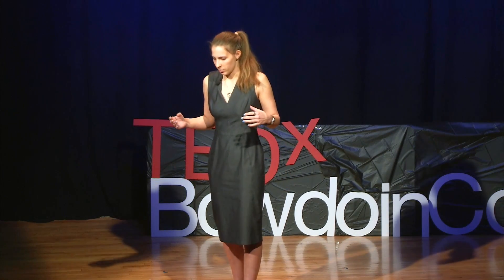So up until now I've focused on the plight of bumblebees from a variety of perspectives. We compared honeybees to bumblebees, considered pollination, and looked at two of the reasons why bumblebee populations are declining. But let's take a moment to look at the bigger picture.